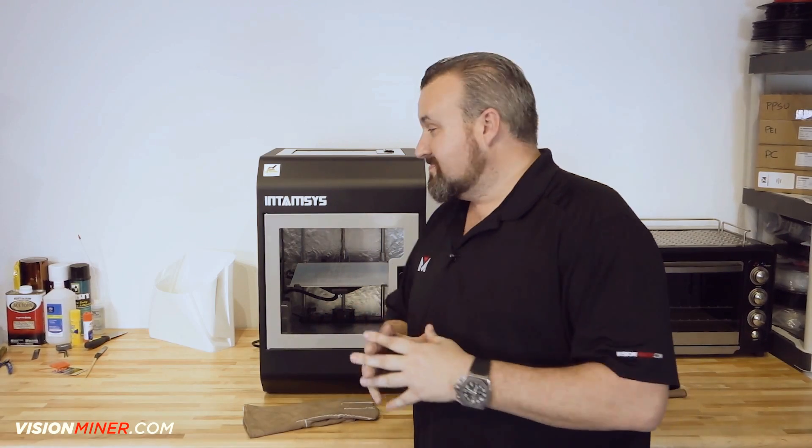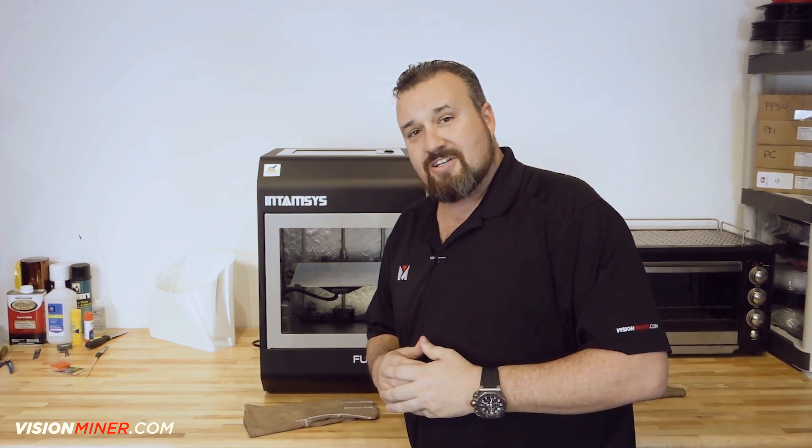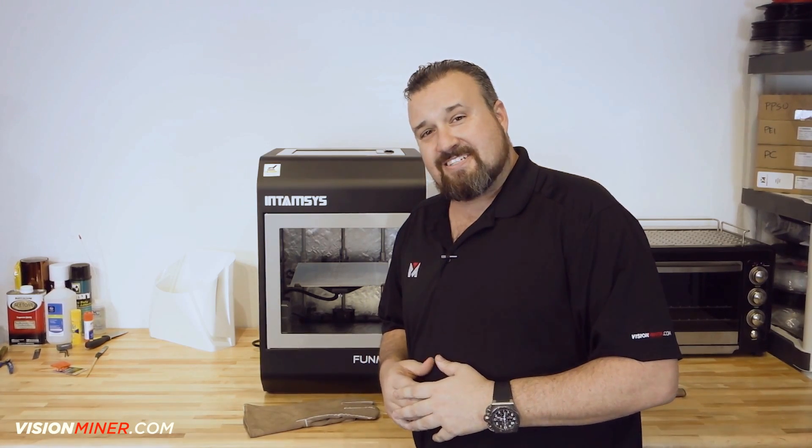In the meantime guys, we thank you so much for your support. If these videos are helpful, hit that subscribe button. It's guys like you that make us do what we do — we love it. Thank you so much, we look forward to seeing you next time.